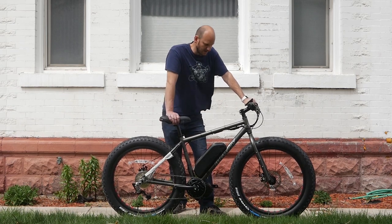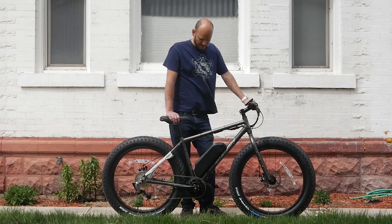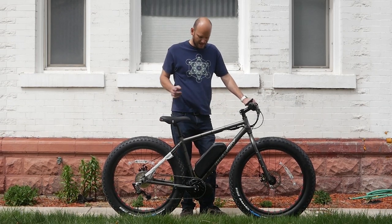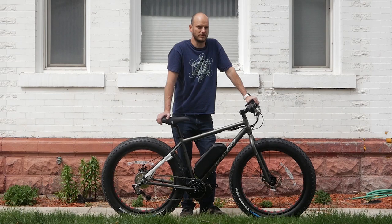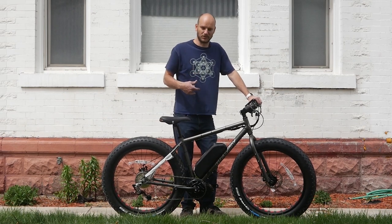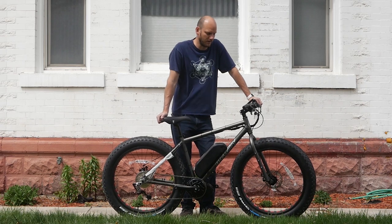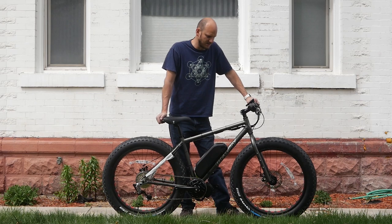I'm in Salt Lake right now. This customer is in Georgia and he bought this bike online, shipped it to me, I converted it, and now I'm shipping it back out to him in Georgia. A lot of times when you buy a bike online they'll ship it to you for free, so he just had it shipped to me for free and now he's just going to have to pay one-way shipping — about 150 bucks.